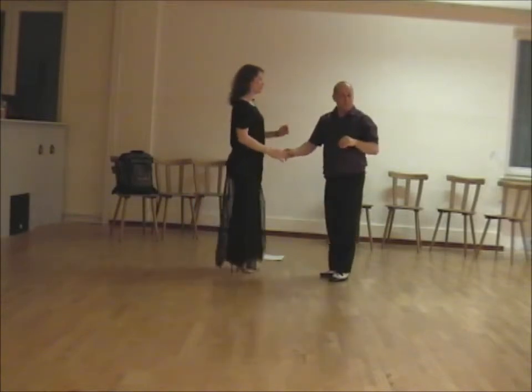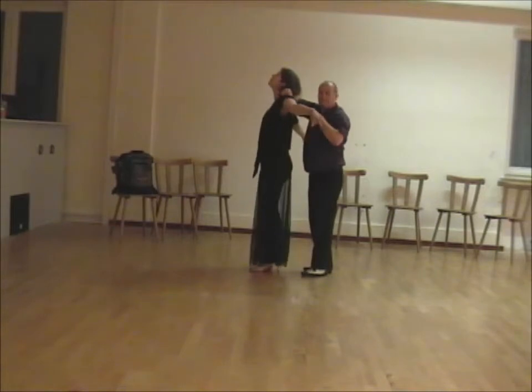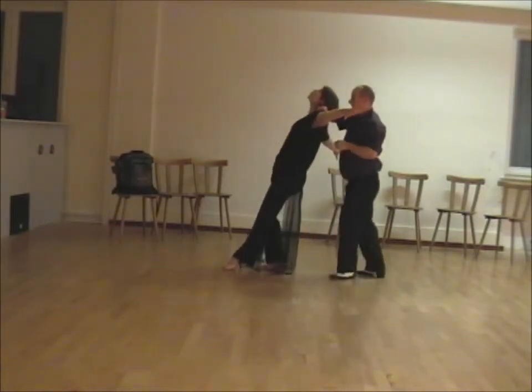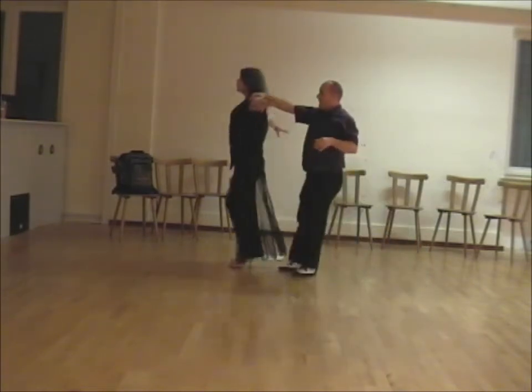And we finished off with the bow: so we turn, signal, collect, bend the knees and push in and out.